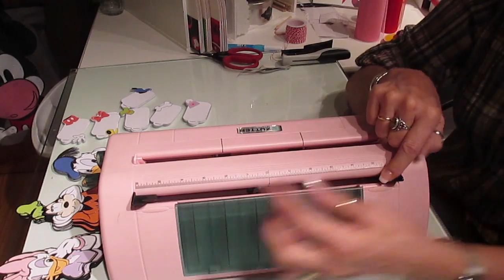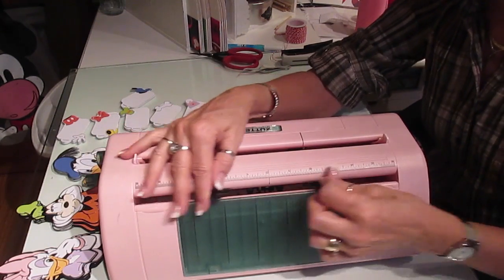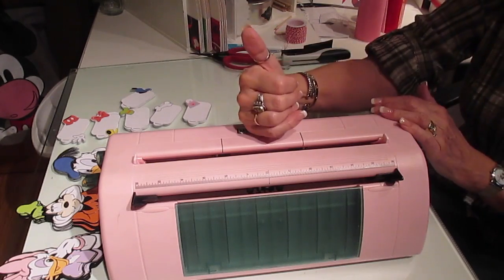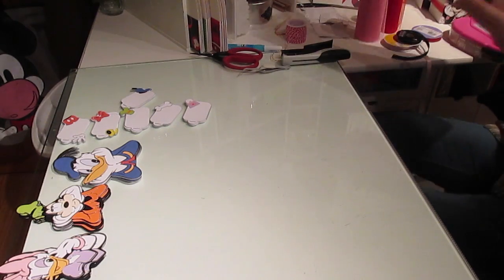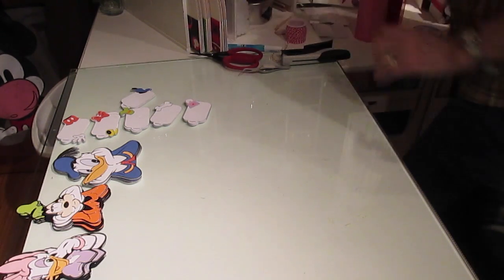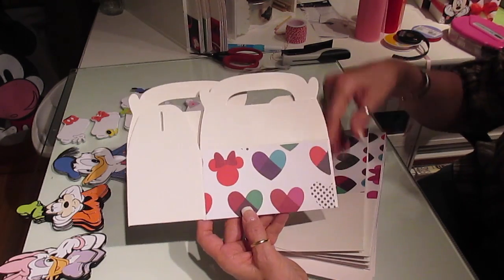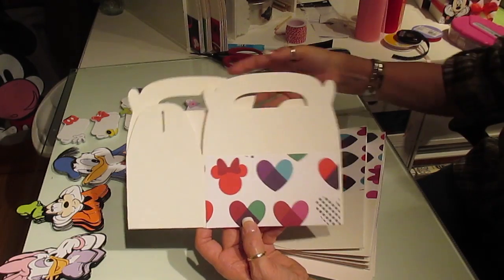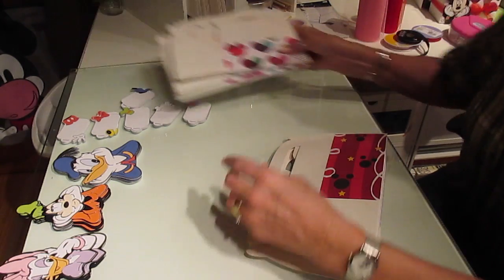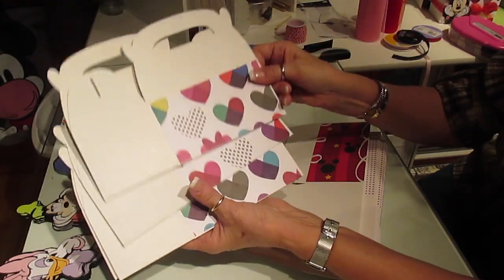I cut it in half, then turned it the other way and cut it in thirds, so I could get six background papers for my boxes. This one only cuts in thirds, this has to be 12 inches long and it comes in thirds — this is the only one that's adjustable. I put my 12 by 12 in here, cut it in half, then turned it and cut it in thirds to get six sheets.